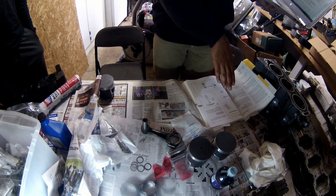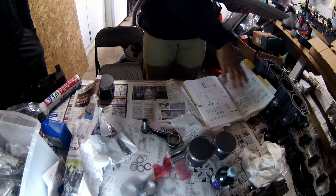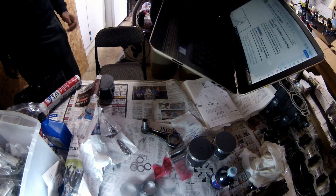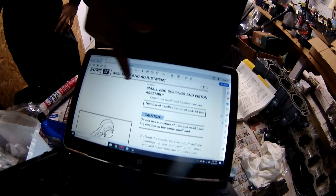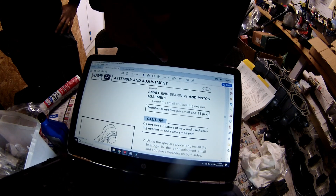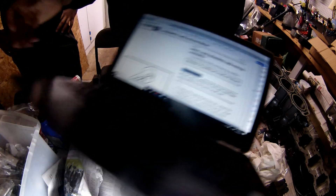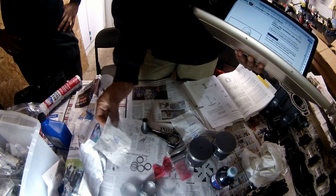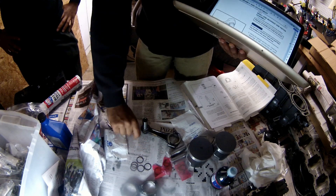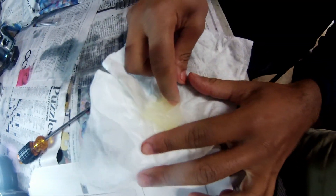We're following the book alongside the Yamaha service manual. The Yamaha manual includes a lot of good information — on page one of assembling the bearings and pistons it says to count the small end bearing needles. The number of needles per small end is 28 pieces. This kit came with 30, it's just a generic kit, but you only need 28 so discard the two extras.